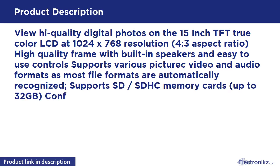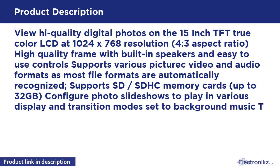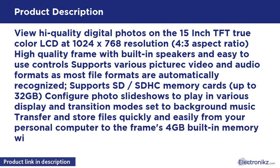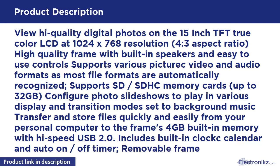Supports SD/SDHC memory cards up to 32GB. Enjoy photo slideshows to play in various display and transition modes, set to background music. Transfer and store files quickly and easily from your personal computer to the frame's built-in memory with high-speed USB. Includes built-in clock, calendar, and auto-on/off timer.